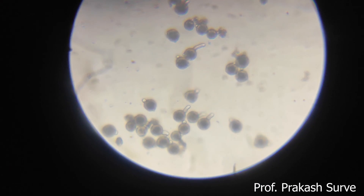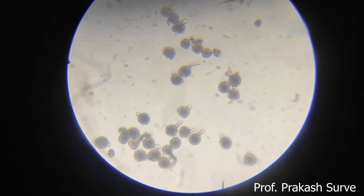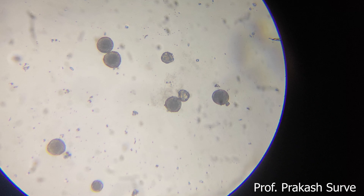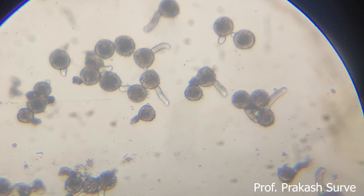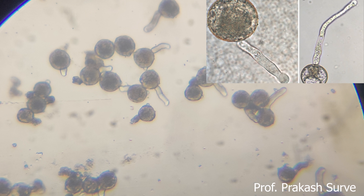On this sugar solution we have taken the pollen grains of the Vinka flower. This is the initial stage, and this is the final stage when the pollen grains are germinated and form the pollen tube.